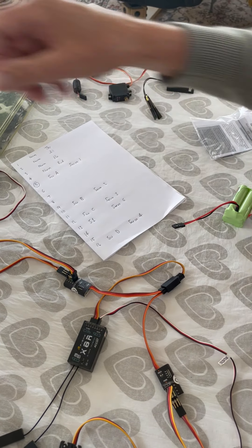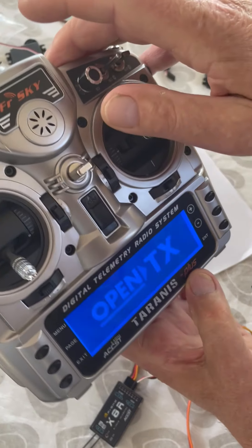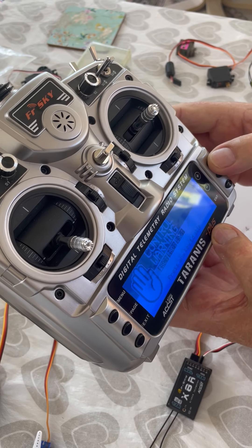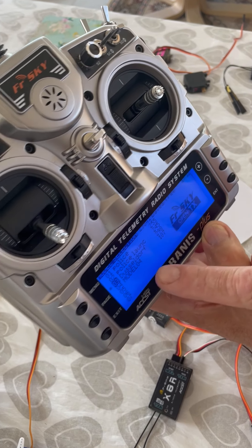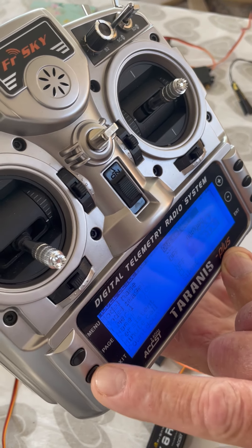I'll just show you in the Taranis. This is the Taranis X9D+. Welcome to OpenTX. We'll go into the menu and you'll see that Düsseldorf is number three. So I'm using Düsseldorf — the star says it's on Düsseldorf.